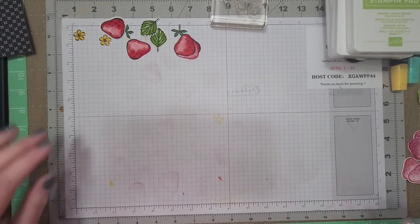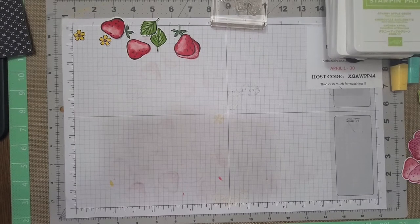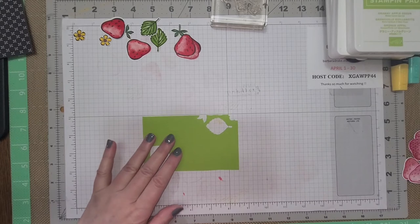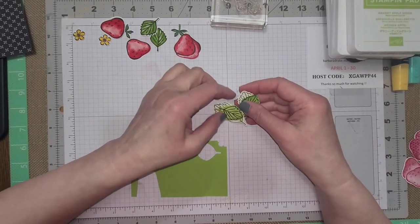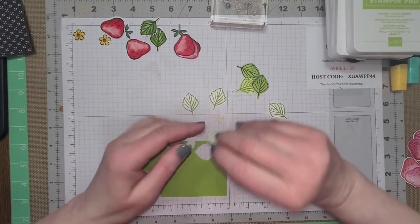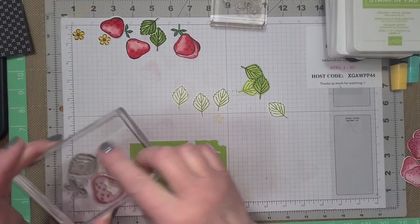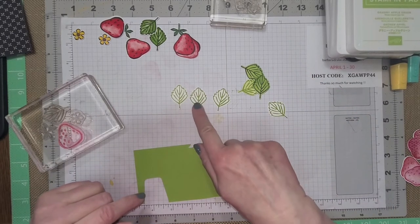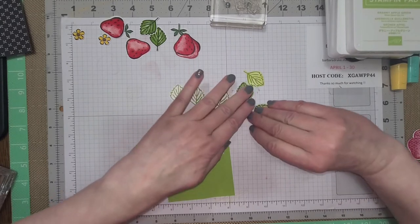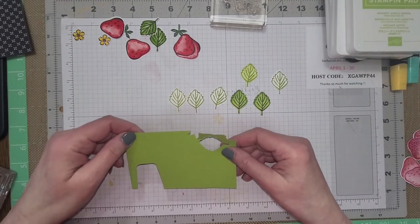Here is another thing that I did. If you want to stamp them in colored ink pads, I just took basic white, stamped out my leaves, and used Granny Apple Green so you can have them like that. Then I took my blending brushes and just went over them with some greens, just shading them up like that.